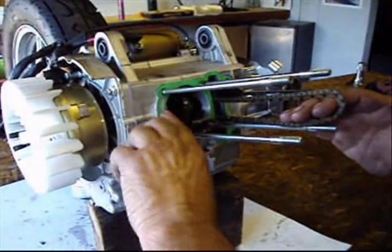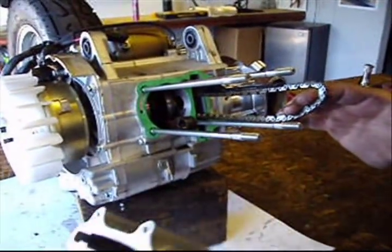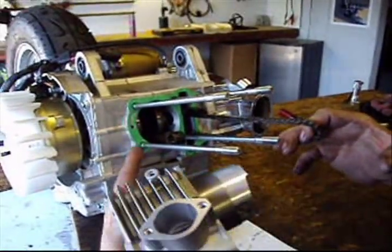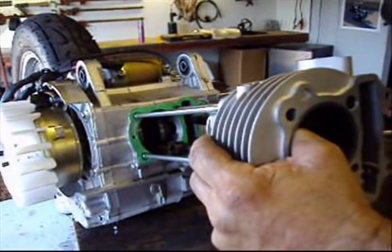Now I've installed my new base gasket. I hold my cam chain out like this, slide the cylinder over the head studs, and make sure you have your dowel pins in.